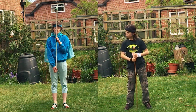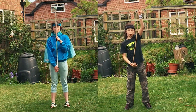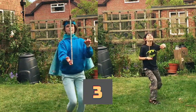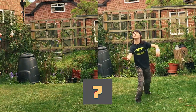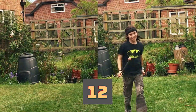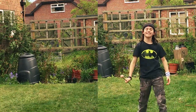Round two! Each contestant must balance again but this time with the plasticine at the top of the stick. Three, two, one — balance! An excellent effort from both contestants!